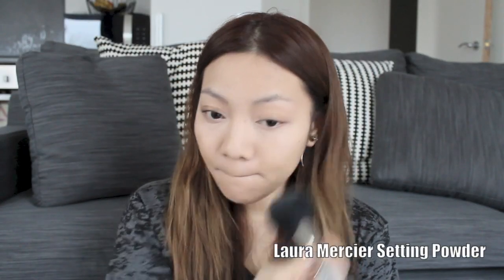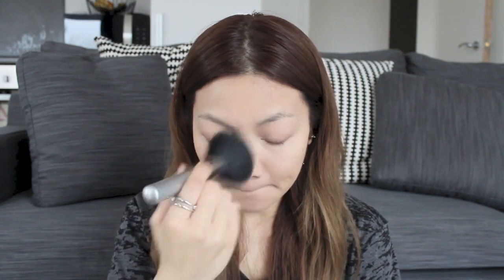To make sure the makeup doesn't slip, slide, or melt, I'm going to set it all with a loose dusting of powder.